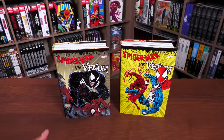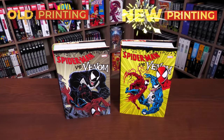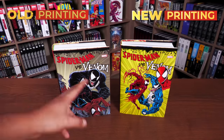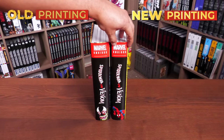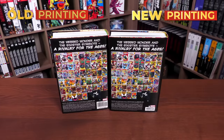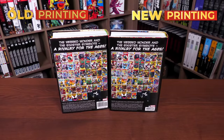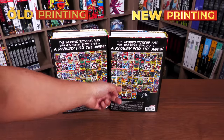We're going to do a comparison with the original 2018 printing, which uses the same cover as the current standard edition — there was only one cover choice back then. Looking at the spines, the original printing looks a little bit thicker than the new printing. The font and Venom text are the same, but the ISBN is smaller on the new printing, along with the rating and Marvel branding. The price is still $125, the same as the original printing.